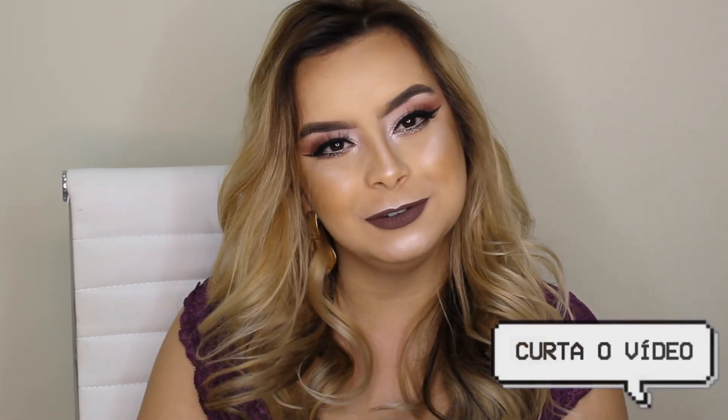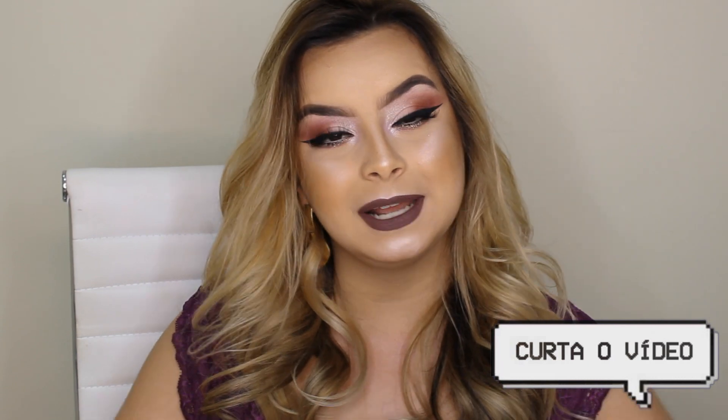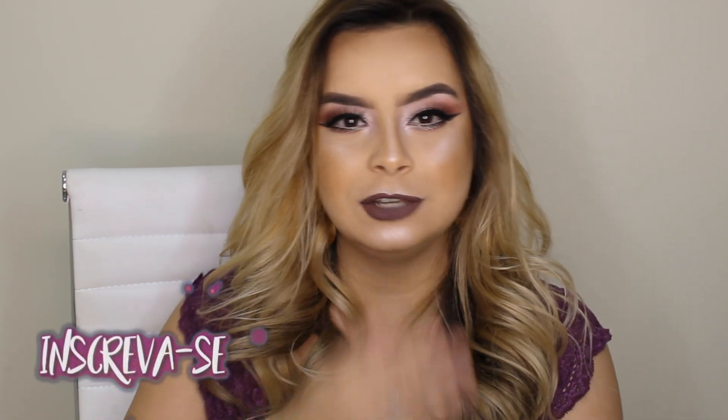Bom amores, o vídeo de hoje foi esse. Eu espero muito que vocês tenham gostado. Se você gostou do tutorial, não esquece de deixar o like aqui pra me ajudar na divulgação do canal. E se você é novo por aqui, não deixe de se inscrever pra ficar por dentro de todos os vídeos novos. Um beijo e até o próximo vídeo. Tchau tchau!